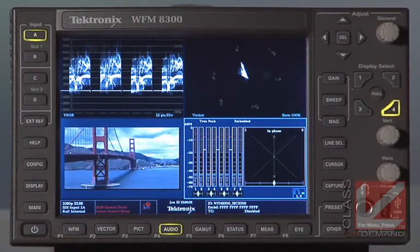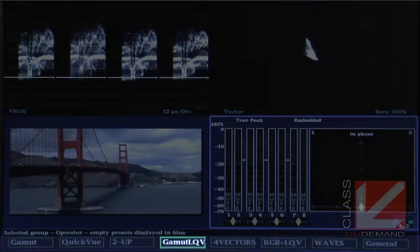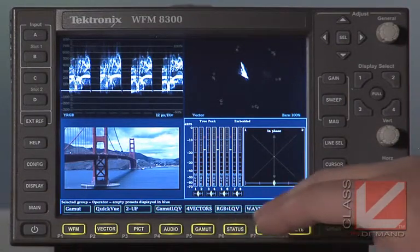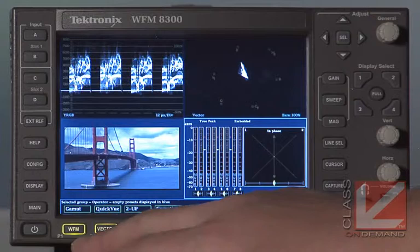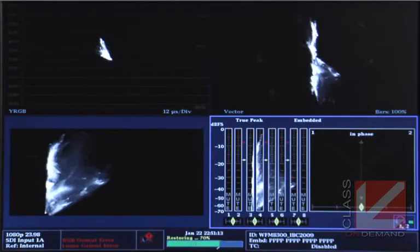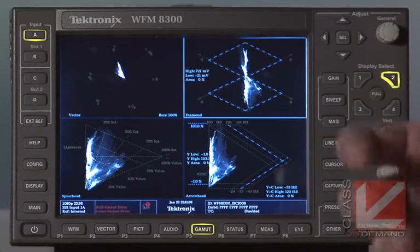What I want to show you are the presets, because this is really a primo feature of this Tektronix scope. The operation is very simple. There's a preset button and when you click it, along the bottom of the display you see options: Gamut, Quick View, Two Up, Gamut LQV, Four Vectors, RGB Plus LQV, Waves, and General. The buttons below them correspond to those words on screen, not what the buttons themselves normally say. Hitting Waveform gives me the Gamut preset I've created.